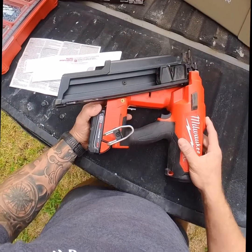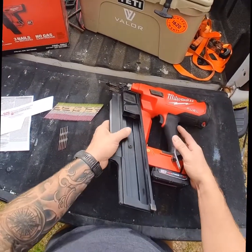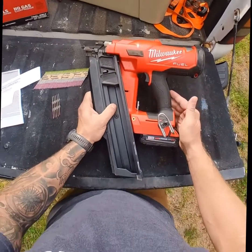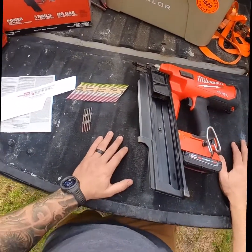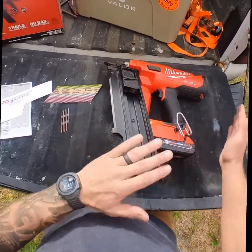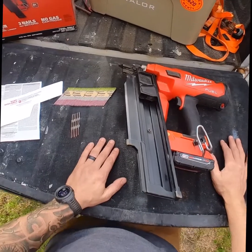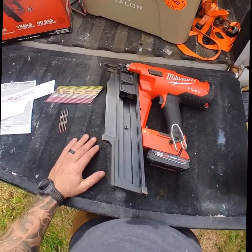It does have the belt clip, which I would rarely use because it's heavy. That brings me into the things I don't love quite as much — the weight of it. It is definitely heavier than the DeWalt gun and heavier than any other battery gun I've used in the past. But it's a tradeoff. For the amount of power it has and its ability to rapid fire, I think it's worth dealing with the weight.